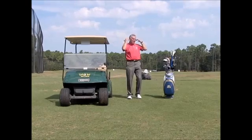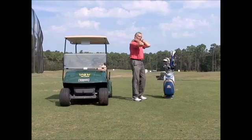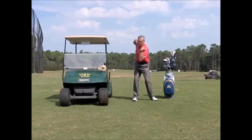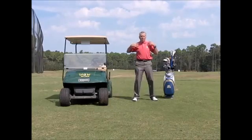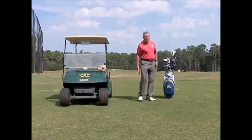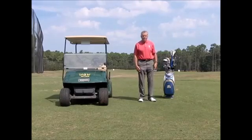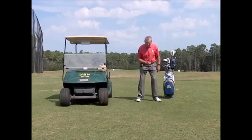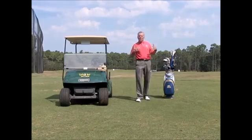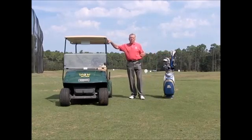You want to stretch the muscles that are important: here in your neck, because that takes the back swing — if these muscles are tight, you're not going to get a good shoulder turn. Your back muscles, your calf muscles, and your thigh muscles. If the calf muscles and your legs are tight, your legs are not going to work and you're going to start swinging with your arms. So loosening these things up is a perfect way.